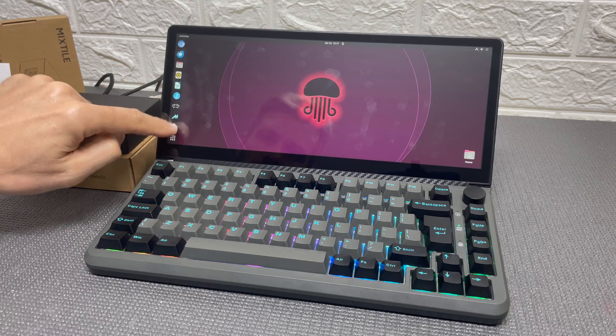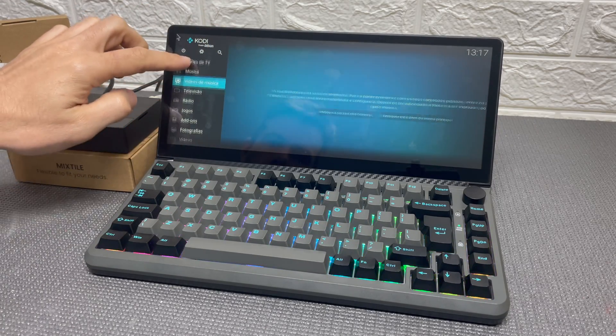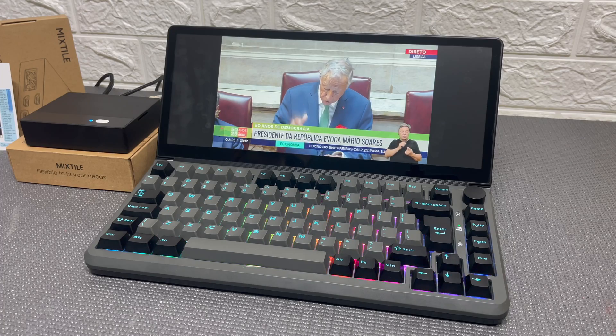I also tried the Kodi app for some TV channels and it also works great. You can take advantage of the HDMI 2.1 to use it on a bigger and better display, of course.